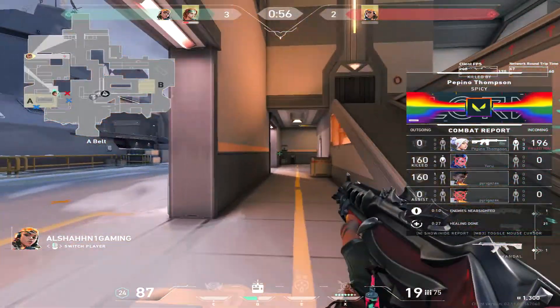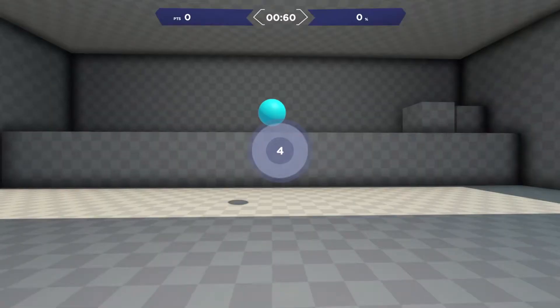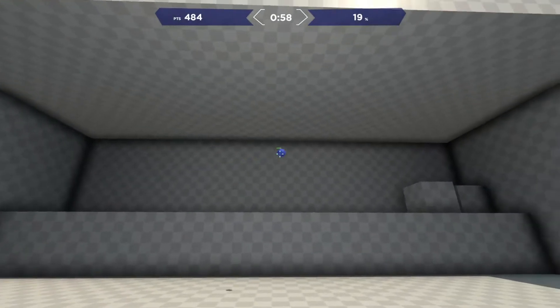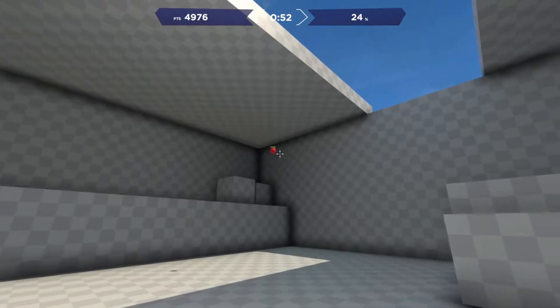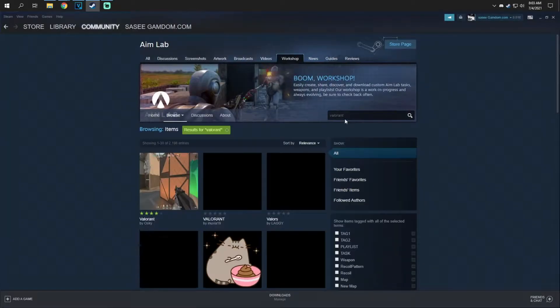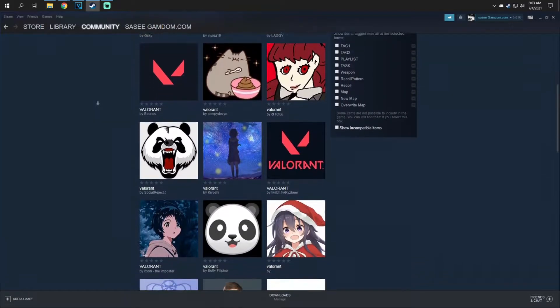One day I was sitting and thinking, what could make me better at a video game? And the most simple and easiest idea came into my mind — an aim trainer. So I decided to update AimLab, because I already had it on my computer. After that, the next part was to figure out what exactly I want to do in AimLab. Do I want to create my own routine? Do I want to find one on Steam Workshop or even look on YouTube? I didn't know.